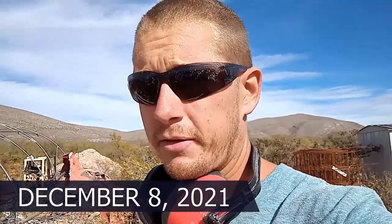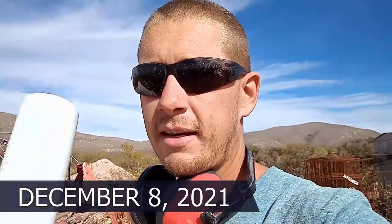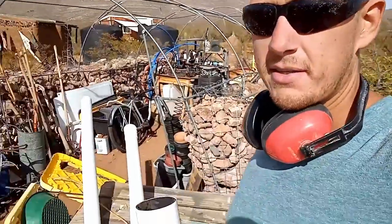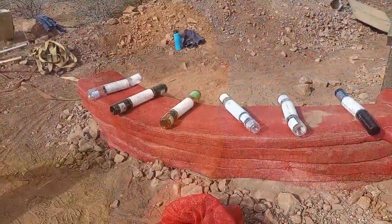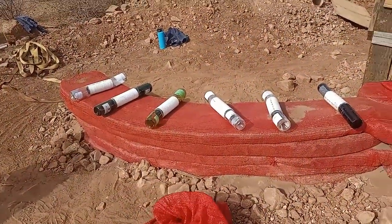Hello hello everybody, we are on day six of our build. I'm over here starting the day cutting down some drain or irrigation pipe types I found cheap at Home Depot so we can make some bottle bricks. Bottle bricks are old wine bottles, liquor bottles, things like that that we embed in the wall — it looks really cool, lets sunshine through, and also uses waste that would otherwise go to the dump.